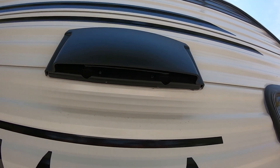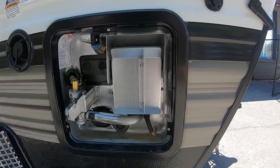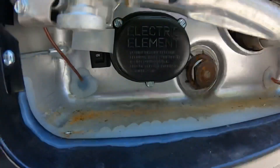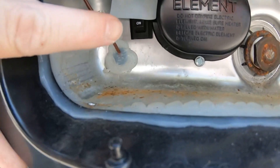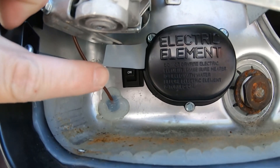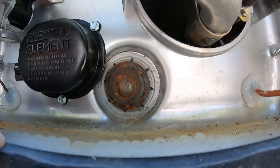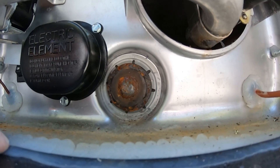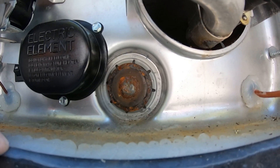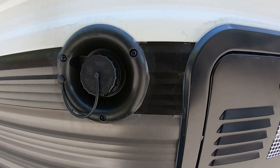Up here we have our range hood vent — those two little clips pop open and it vents outside. Out front we have your hot water heater. Up top you have your blow-off valve and reset buttons. Underneath that little piece of paper is an on/off switch you need to operate the water heater, especially if you want it running on electric. This little nut is your anode rod — it sacrifices itself to keep your tank from being eaten apart, and you'll need to take it out about once a year and replace it. When ready to drain the hot water tank, remove the anode rod to drain it. Next is your fresh water fill — if you have to bring water to the campsite, this is where you fill your tank.